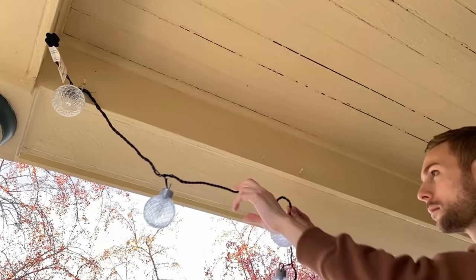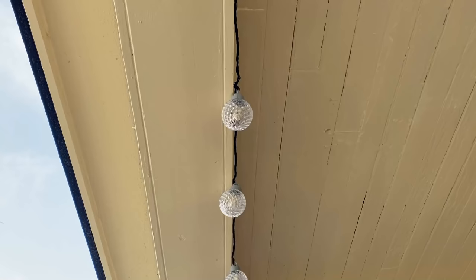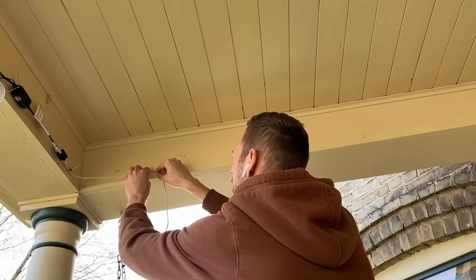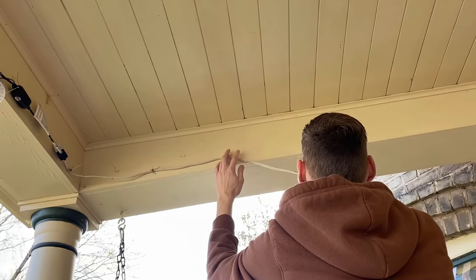If you are ever curious about any items I use in this video, you're welcome to check the video description for more details. At the very end I'm just going to run an extension cord across the last portion and then let it run down alongside the house to the plug-in.